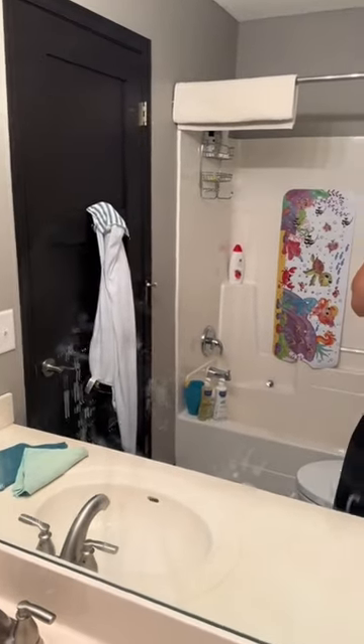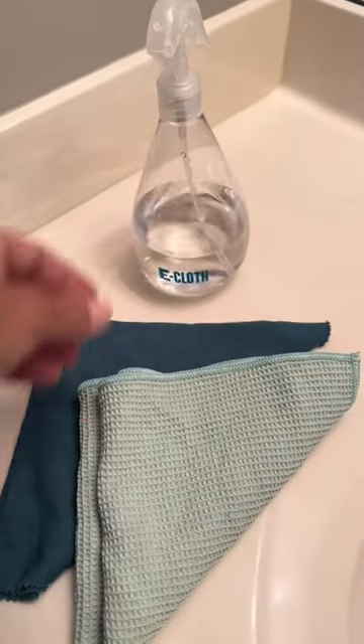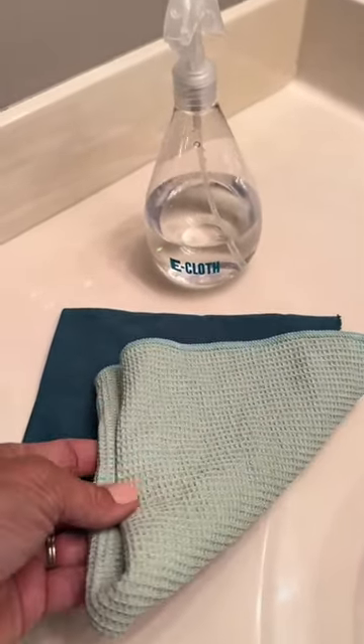Getting streak-free mirrors used to be a huge struggle for me in my cleaning business until I discovered e-cloth about a year ago. And all it takes is some water and e-cloth's window cleaning kit.